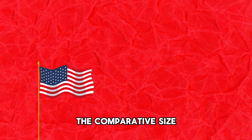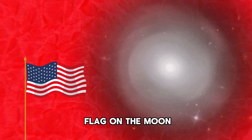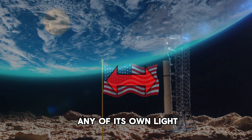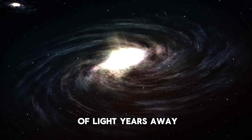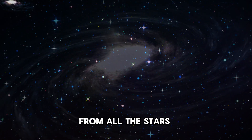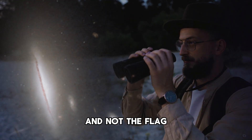This really comes down to the comparative size of these two objects. Although the flag on the moon is so much closer to Earth, it is only about three feet wide and does not emit any of its own light. These distant galaxies, although they're billions of light years away, are also millions of light years across, emitting tons of their own light from all the stars inside. That is the reason why we can see those galaxies and not the flag.